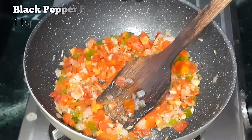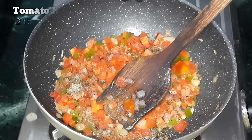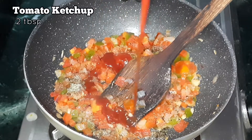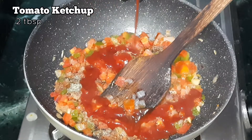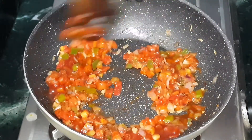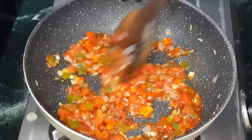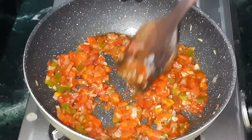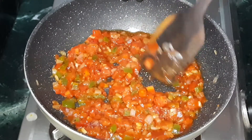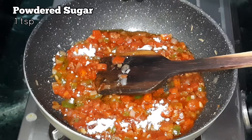Now add a teaspoon of black pepper powder and two tablespoons of tomato ketchup. If you want it spicy, you can add chili sauce as well. Mix it all together and cook for two more minutes in medium flame, sautéing until all veggies are cooked perfectly and slightly mashed. Add a teaspoon of powdered sugar — this helps balance the taste.